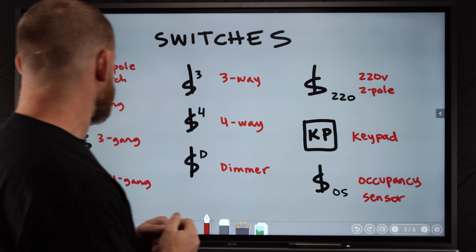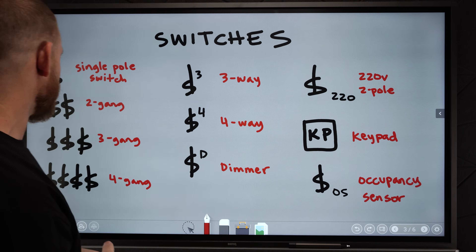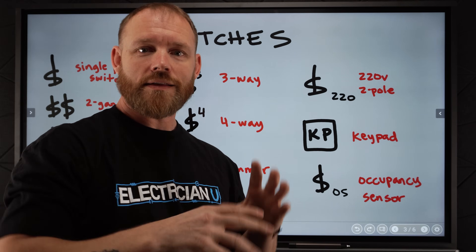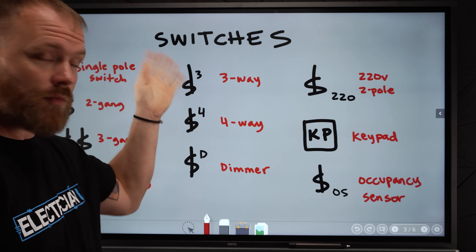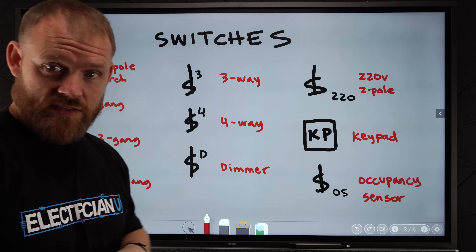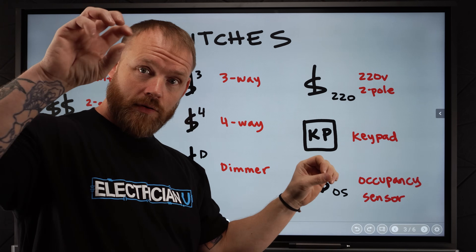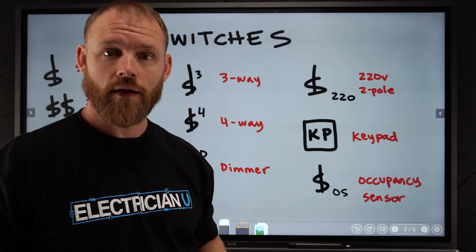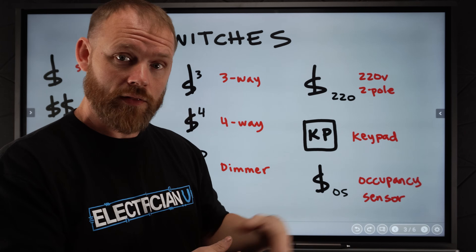Next, we've got switches. They're all going to be some kind of an S, except for the keypad — we'll get to that in a second. If you see a single S somewhere written with a dotted line going up to a light, that's a single-pole switch. If you see a little three next to that single switch, that means it is a three-way switch, and there's usually going to be two of them at opposing ends of a room. Then you might see a four-way switch. A lot of times you'll have a three-way on one side of a room, a three-way on another side, and then at some other doorway you'll have a four-way — so you'll have an S3, S3, and S4. It just means the four is letting you know that that's the four-way location.